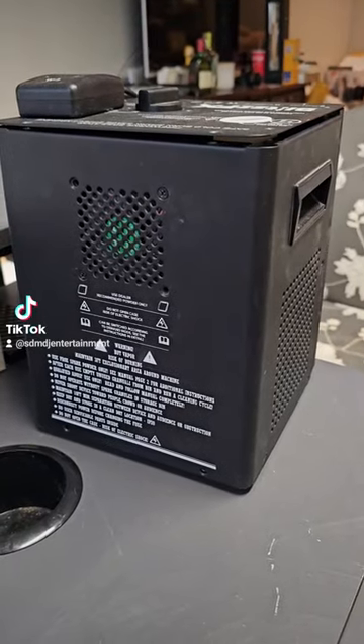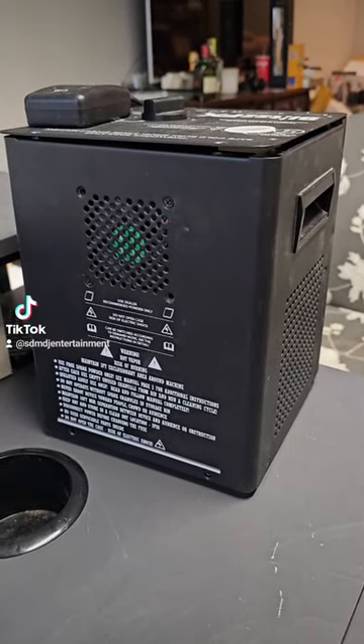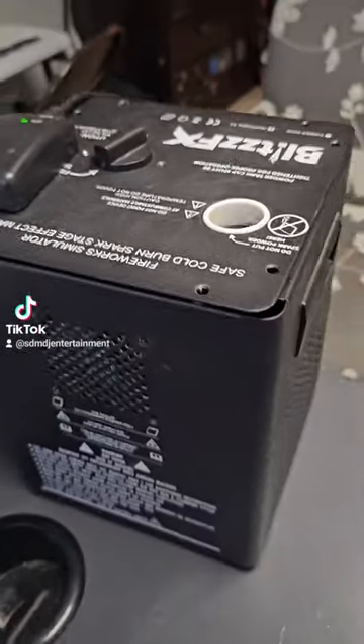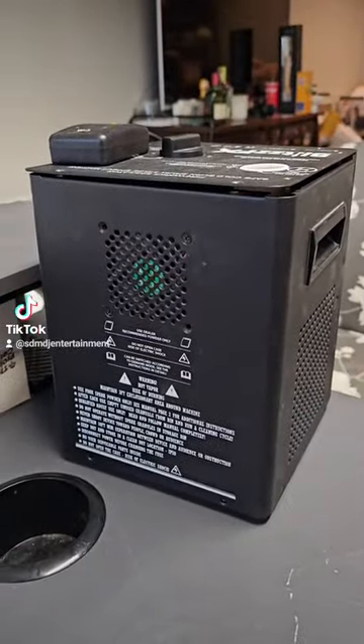Hey, what's up guys? My name is Adrian. I'm with SDM Entertainment. I just want to share a quick, brief video on how to fix a Blitz FX Cold Spark machine.